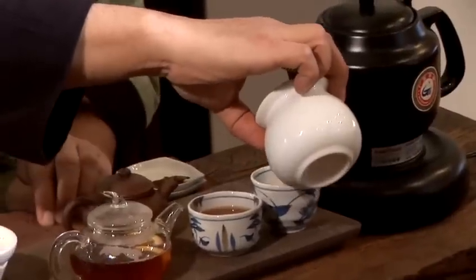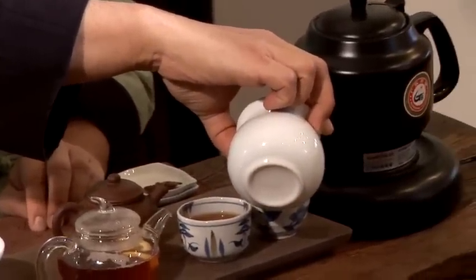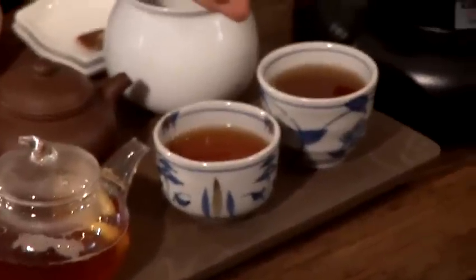So after about a minute, the lemon flavour and the orange peel flavour has gone into the black tea. Here are two different versions of lemon tea: a cold brew method of lemon tea and a hot brew method of lemon tea.